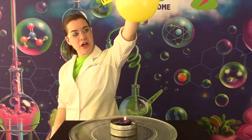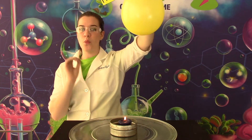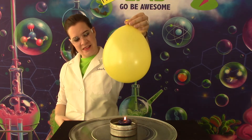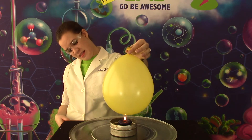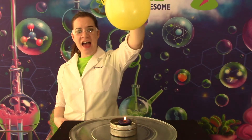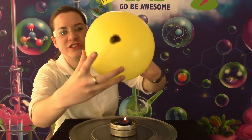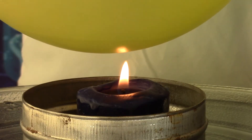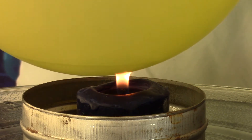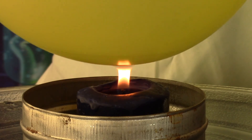You're going to lower the balloon over the flame, making sure that the flame hits the water part of the balloon — not out here, but down here. I am touching the flame and it's not burning. But look, there is black soot on the bottom of this. The reason the flame does not pop the balloon is that the heat cannot melt the rubber. The water on the inside of the balloon is keeping the rubber cool.